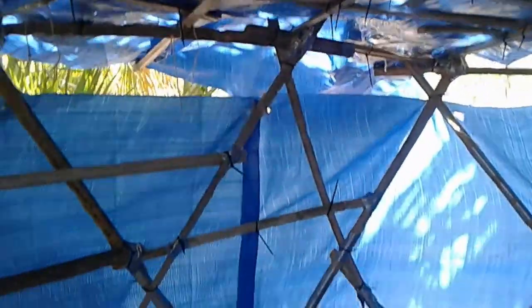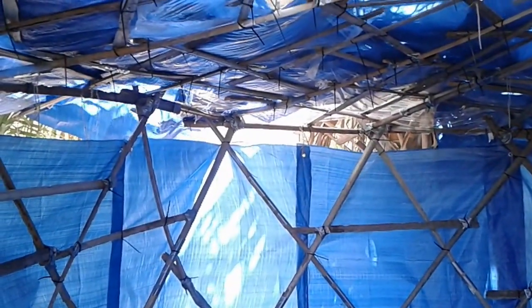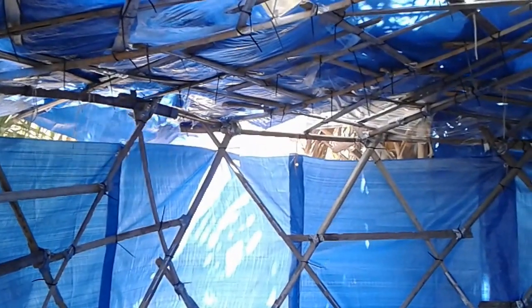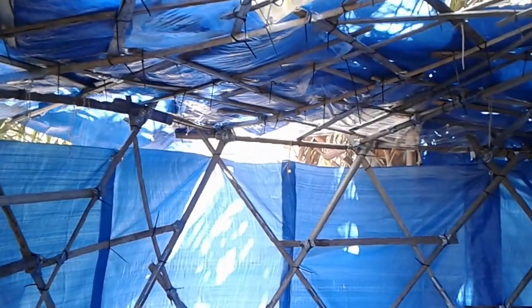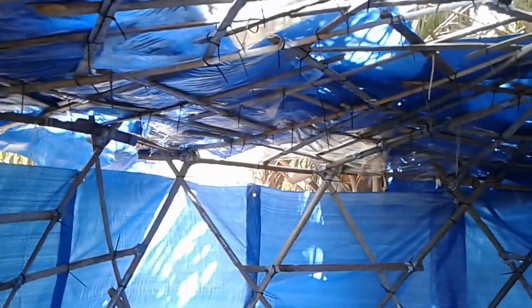I do need to add a couple more fronds on this side. The fronds actually serve three purposes: they camouflage the building from the sky, they help to block the UV rays from the sun to hopefully make the roofing last longer — that's where most of the sun's going to hit. I'm also debating about putting fronds up on the sides to help hide the structure a little bit.